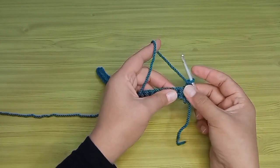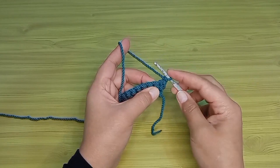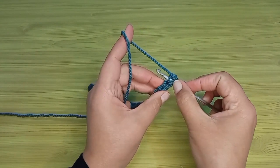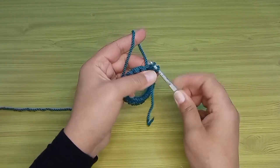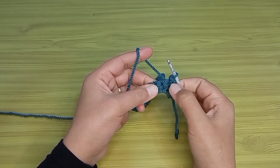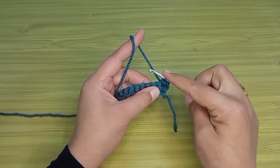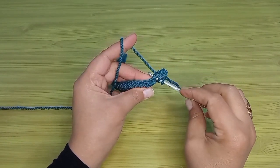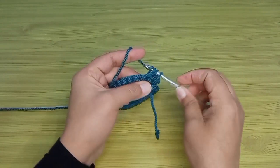بدخل على طول تحت الارتفاع في أول غرزة كلها تحت حرف الـ V وبعمل غرزة منزلقة. غرزة المنزلقة: بسحب الخيط وبعده بسحبه من اللفة اللي على الإبرة. الغرزة التانية هشتغلها نص عمود: معي اللفة على الإبرة، باخد خيط على الإبرة كمان، بقى معي لفتين، بدخل في الغرزة التانية تحت حرف الـ V وبسحب الخيط - بقى معي تلات لفات - بسحب وبطلع من التلات لفات، دي غرزة النص عمود.